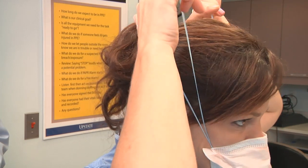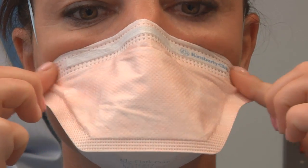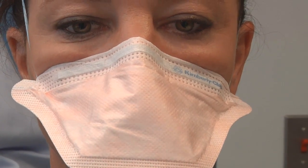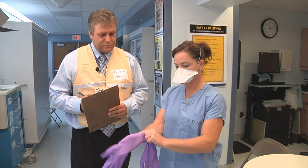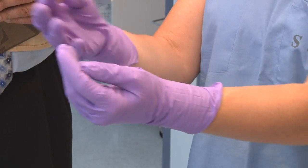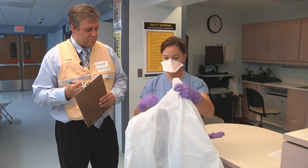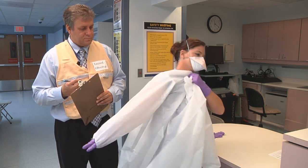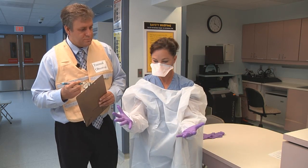Now you'll put on the N95 mask. Now inhale to check the seal. Now let's put on the inner gloves. Next, I'll have you put on the trauma gown. Make sure that the sleeves are covering the inner gloves. Place the outer gloves over the inner gloves and the sleeve of the gown.